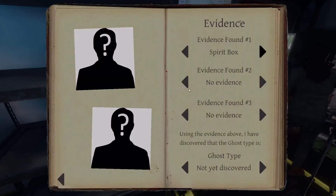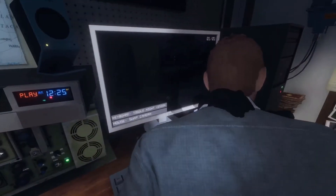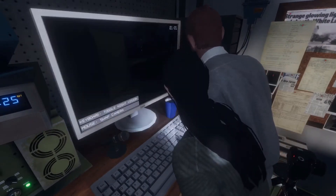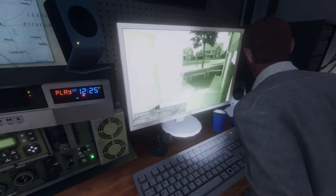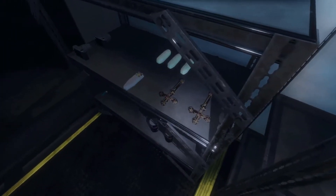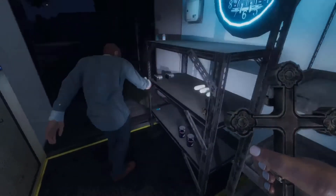Did you turn on the camera? Yeah, I turned it on. Man, that was the quickest response I've ever gotten with the spirit box. Let's go in with some more equipment and do some more research.